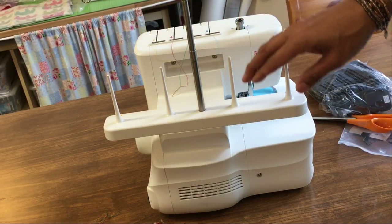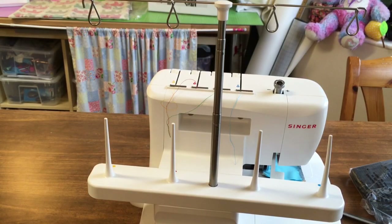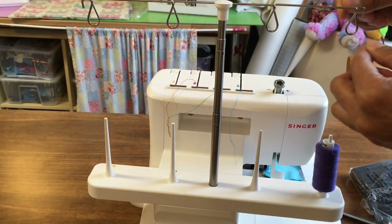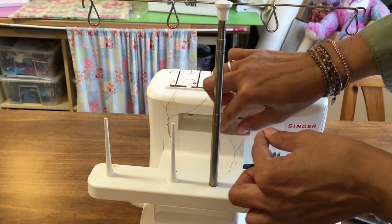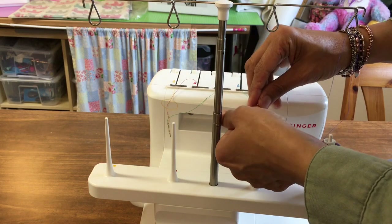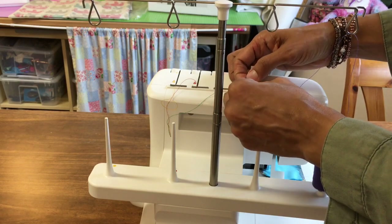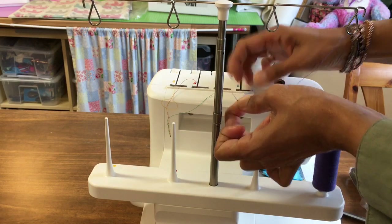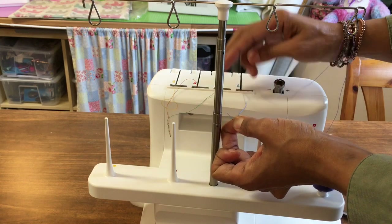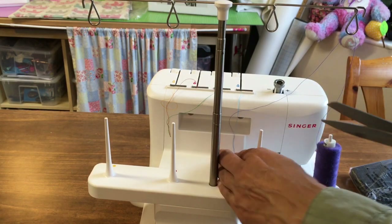We've got our four different threads here. I'm going to use colours almost similar to the ones we've got. Just tie the thread through — going through that loop there and tying a very tight knot on this blue. Cut very close to the knot there.